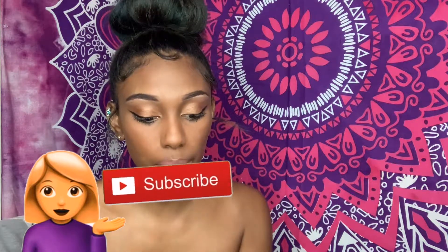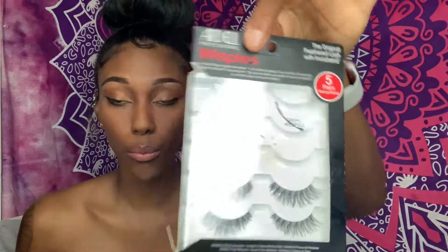Oh, I forgot to tell y'all — subscribe to my channel, please. I'm revamping my channel. I got a new header and I'm just doing new things. So these lashes are really, really small, I'm sorry. I ordered them online and they came in this pack. They're really small, and I ripped my other lashes, so this is what we'll be working with.